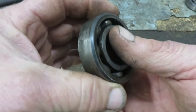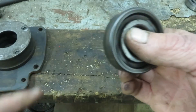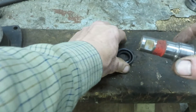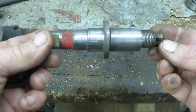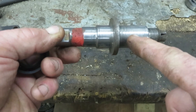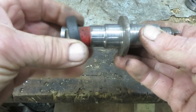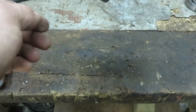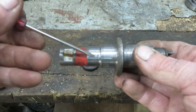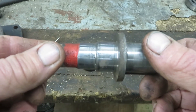Here's the rear bearing - as you can see there's a fair bit of movement in that and it's quite noisy. Then we come to the shaft and the seal that runs on it. The 6205 sits here and the larger bearing sits at the front. The seal fits at the rear and this one has gone so hard it doesn't even grip the shaft. When you take it to bits, have a look - if there's a groove worn in the shaft you really need to get it metal sprayed and machined back to standard.